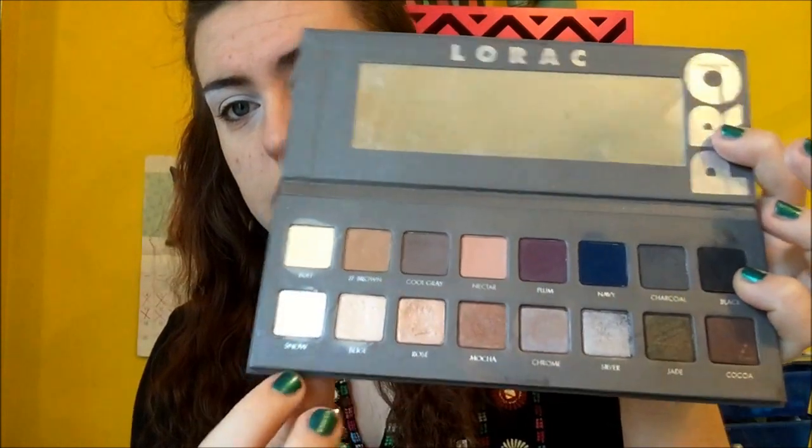I haven't filmed my eyebrow yet so I can fix that later. Next I'm going to take my Lorac Pro 2 and take the shade Snow and just highlight right here. I'm going to apply it under the brow bone and in the inner corner.